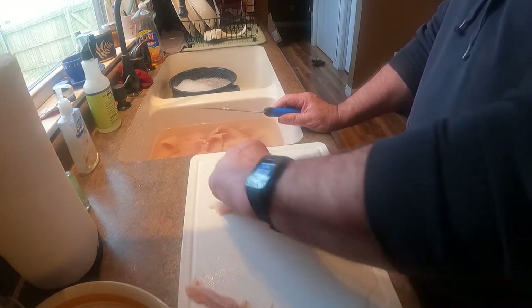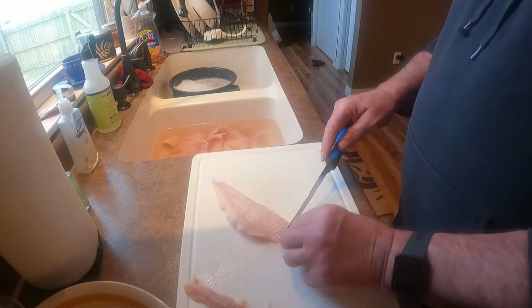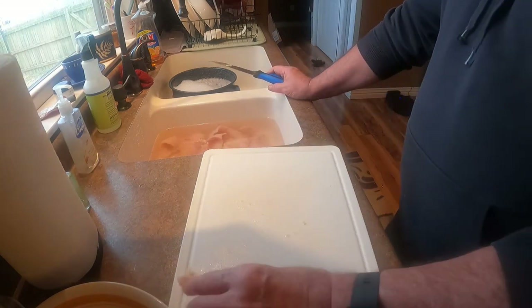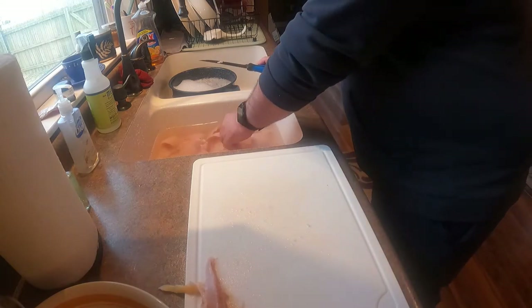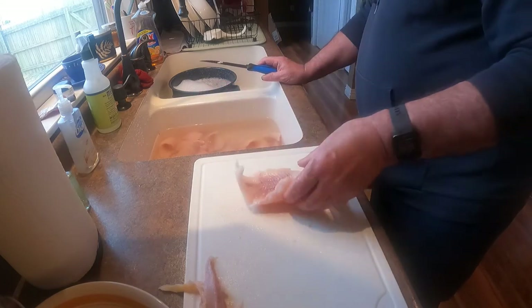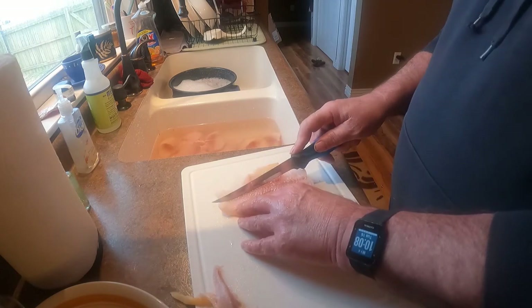We'll do this other one. We've got that red trimmed out of the middle — it looks pretty good, no fat in there. Fillet number two. I'm gonna show you one with a little more red meat in it that we like to trim out, and I'll show you how I do that. There's another nice fillet.